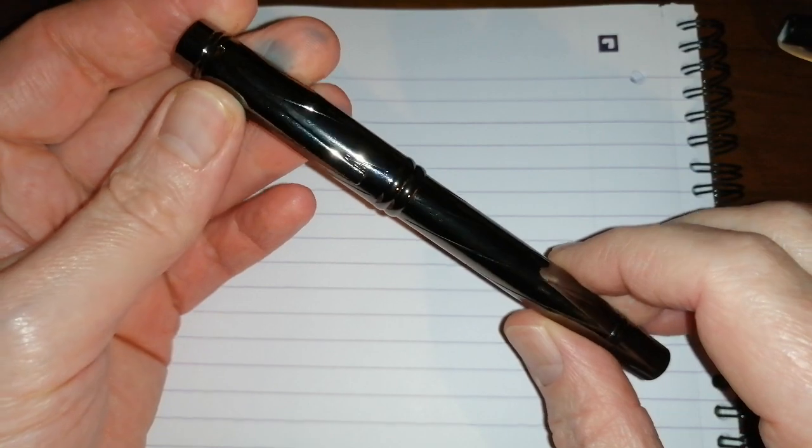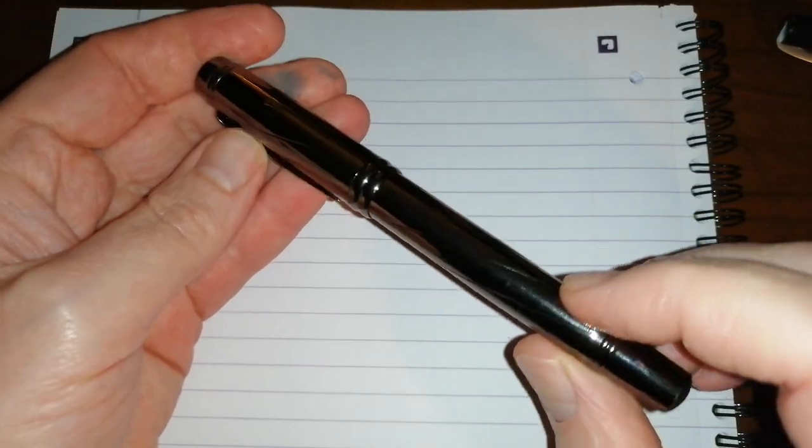Hello, it's Rob from Fountain Pen Journey with a pen review. This pen that I'm talking about today is the Yiren 878. It's a Chinese pen and I bought this from eBay. It cost about £3.